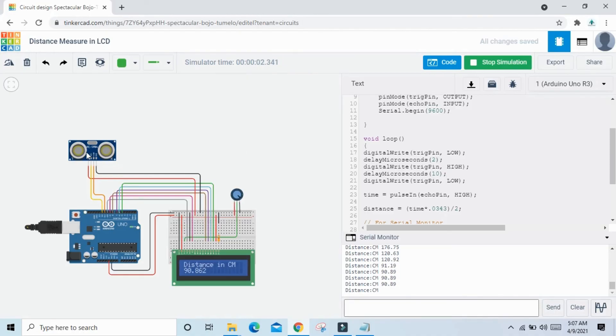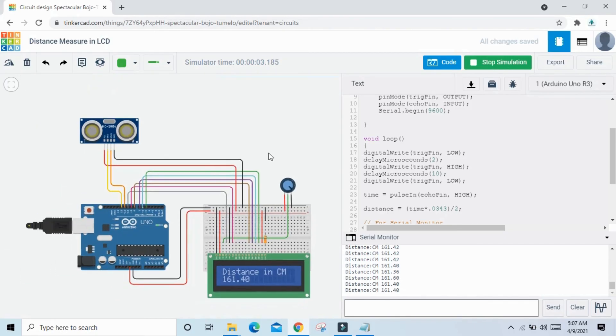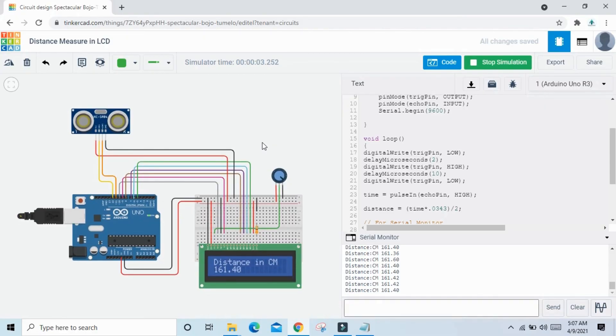The code is also provided — you can download it and paste it here. You can see the value in both the serial monitor and the LCD. You can make many projects using the ultrasonic sensor, such as IoT or car parking systems. The project is now complete — watch the next video for the next project.